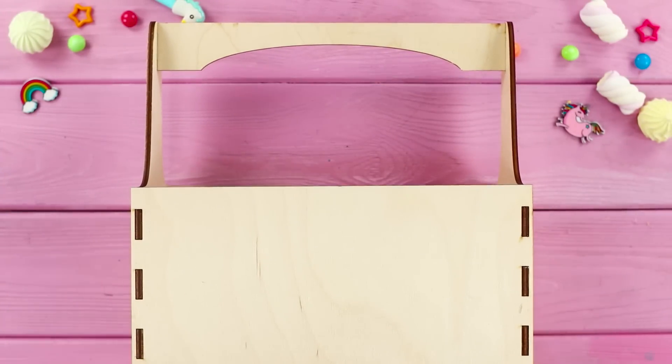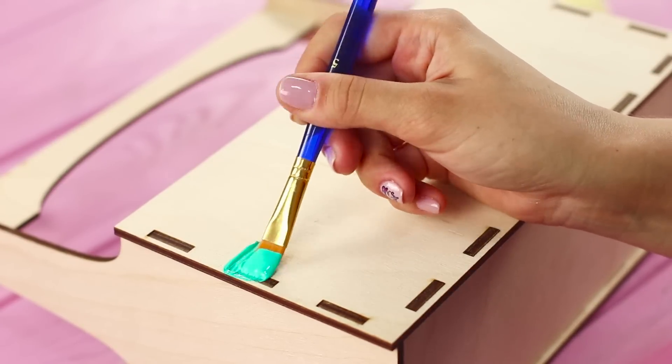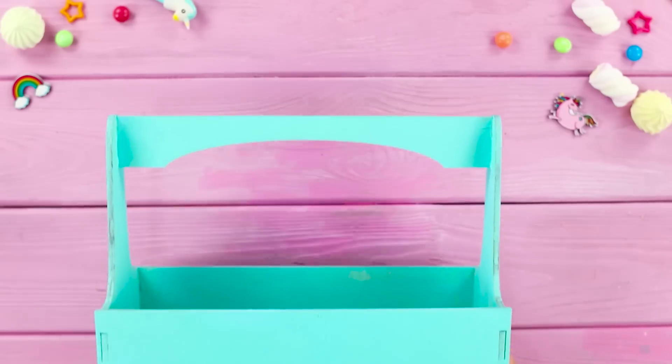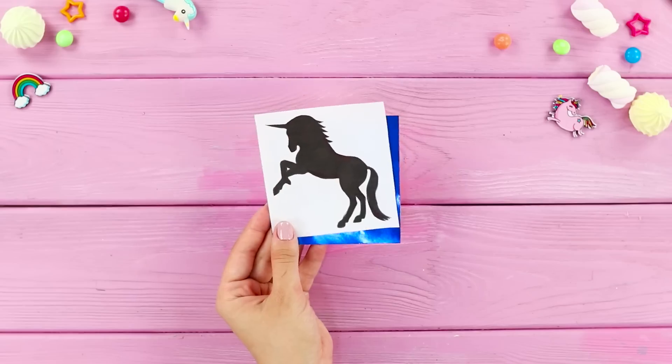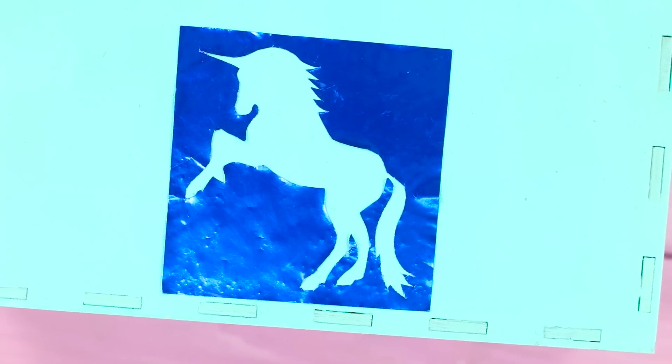To start, here's what you can use a wooden basket for. Repaint it a mint color. When the paint is dry, take a stencil and a sheet of sticker paper. Attach the stencil to the paper. Cut out the unicorn and glue it to the box like this.